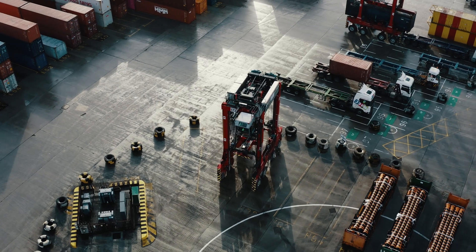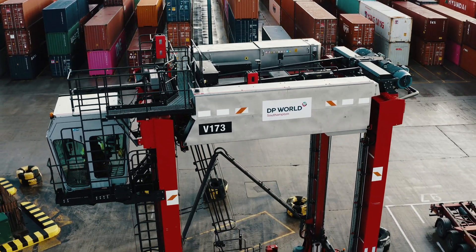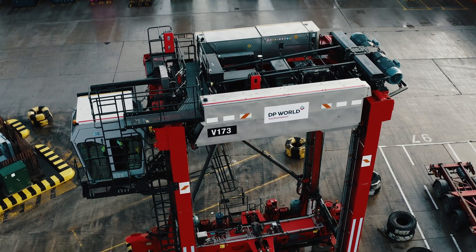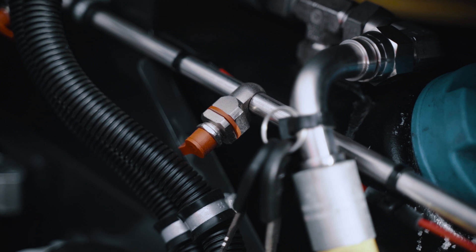In hybrid machines such as this, the DAFO PFK is added — a clean agent solution specifically to protect the hybrid battery compartment on the machine. This system is triggered using marine spec smoke detection. The system gives significant cost savings as it only requires one service per year.